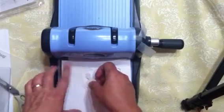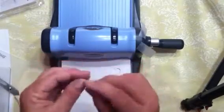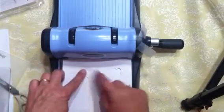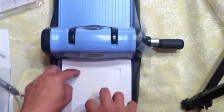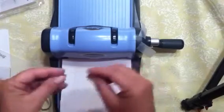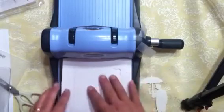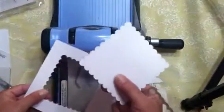They recommend you rip all four sides of your shim paper rather than using a cut piece, because a really straight edge can emboss its shape onto your paper when pressed. Torn edges are soft and don't put a crisp line, so even if there's a tiny dent it won't be noticeable. In this case it was just one little point and it came off fine — that's what you do if it doesn't cut all the way through.